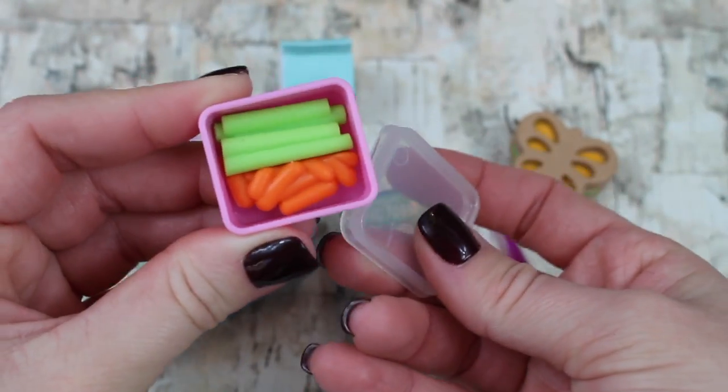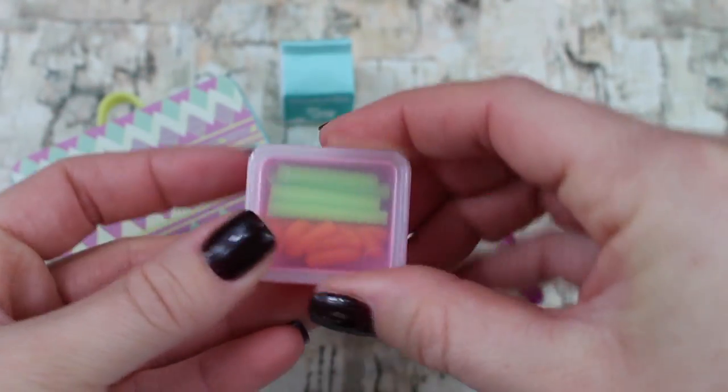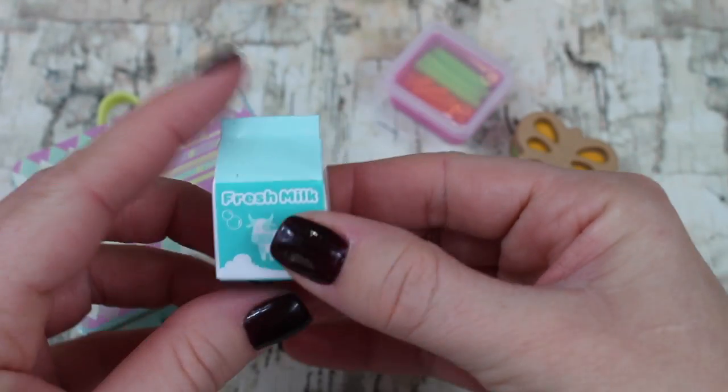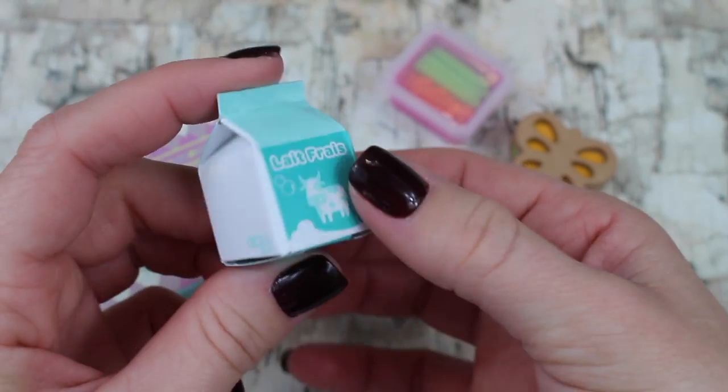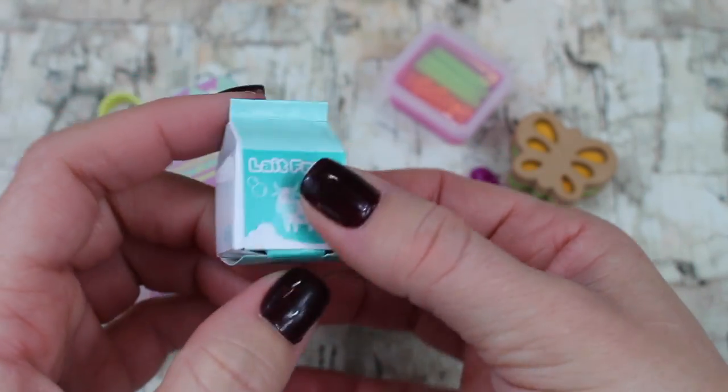Inside the Tupperware you have celery sticks and little carrots, but they don't come out. At least the top comes off so you can see what's inside. You also have a milk carton that says 'Fresh Milk' on it.